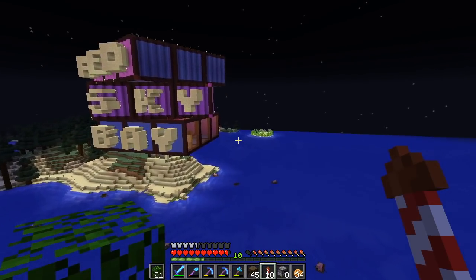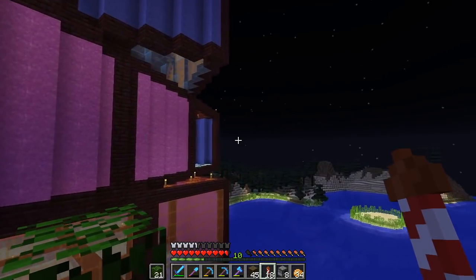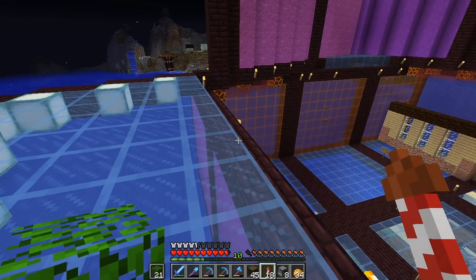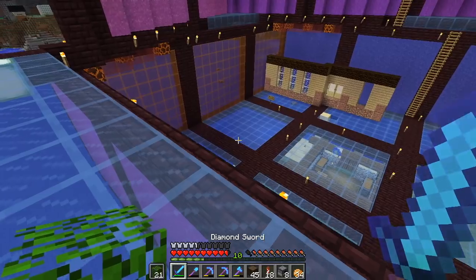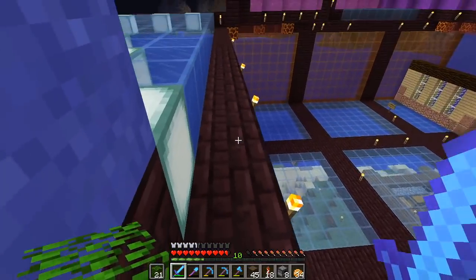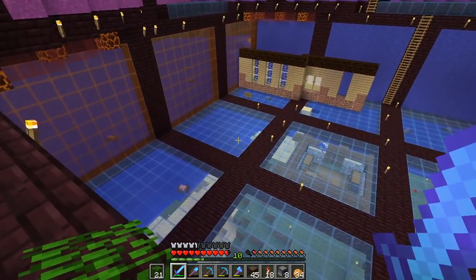Sometimes when I start thinking about things, I start thinking about other things because I don't have good focus. But I realized — what should I do with the walls of my nether hub? I was looking at it and thinking, well, the floors are this blue, maybe I should do something that works well with this blue.